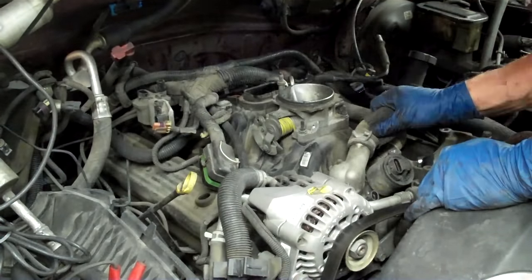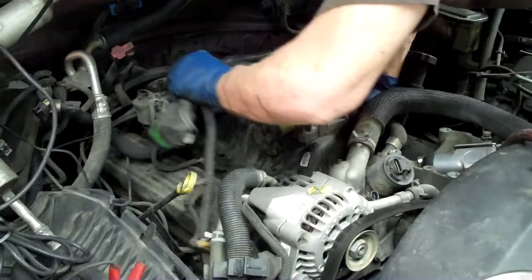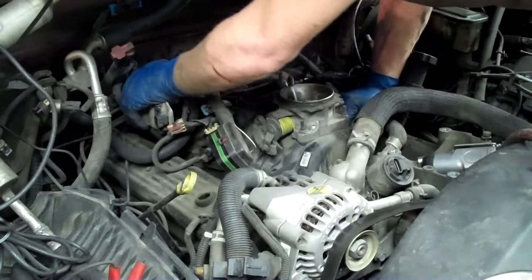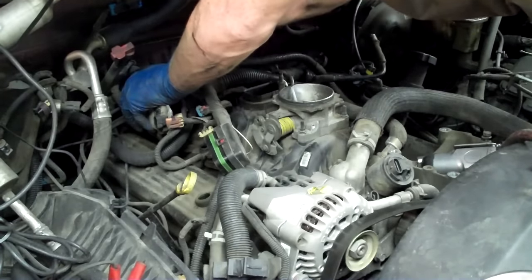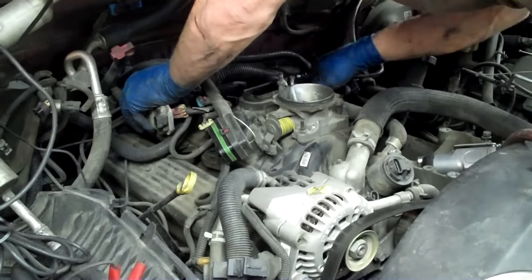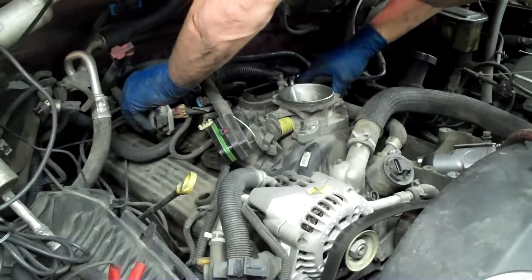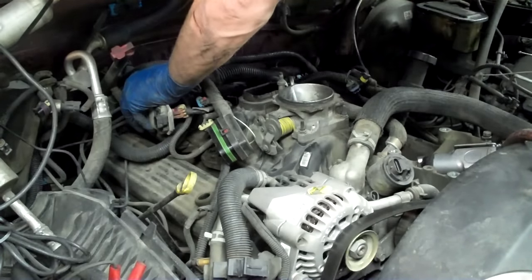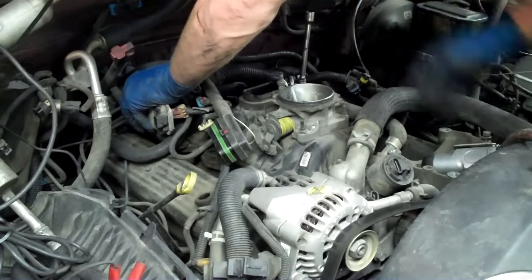Looks like I've got most everything. As far as I can tell we're about ready to start wiggling this thing free. You can see that my ignition stuff is all just there on an aluminum bracket. I've got one more on this side. Now this little vacuum port — you can just pull up and set it aside. Had I done that earlier I'd have noticed it and not missed it.